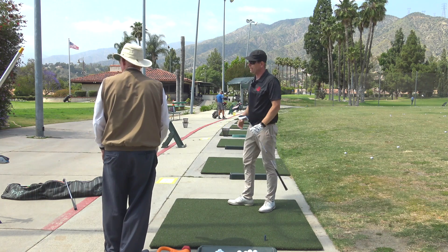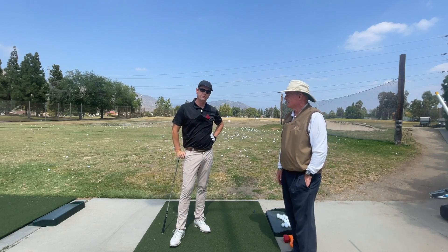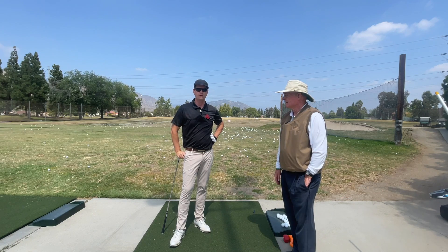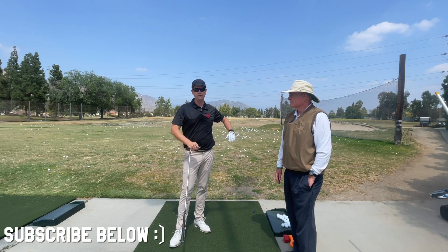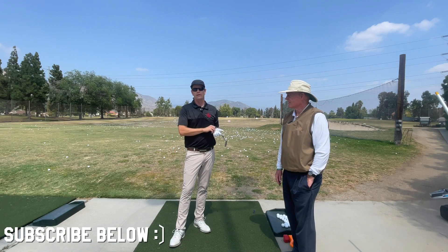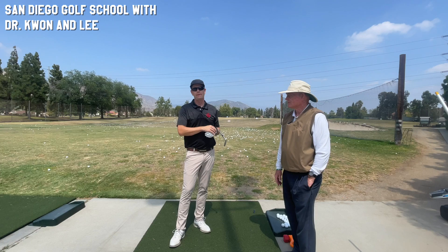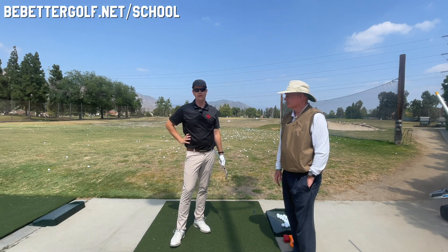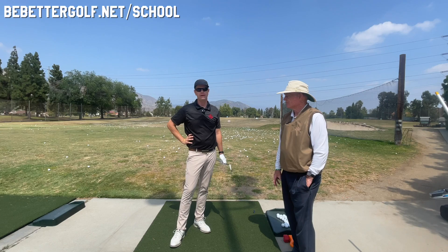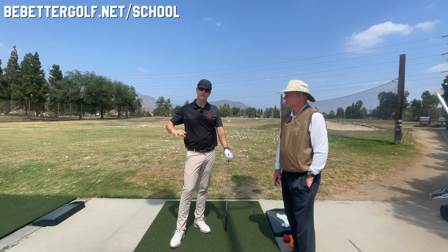You guys can find out more about Lee — send him an email, the best way to contact him is in the description to this video. We're going to be doing a golf school coming up in September, possibly even earlier. Go to bebettergolf.net/school for information, or send an email to contactbebettergolf@gmail.com. We'll give you information about the next event. Bye!